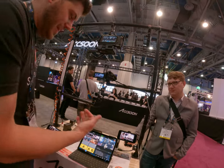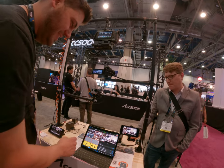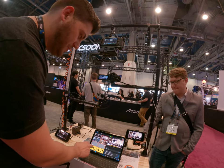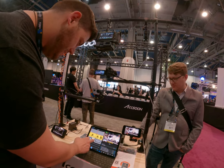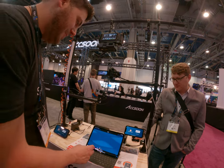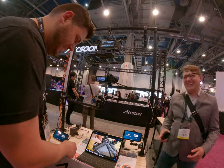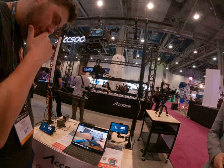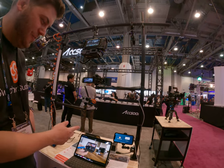It's acting like a switcher and an all-in-one platform. So you can do graphics, you can do picture-in-picture. This is a tutorial video we just did on how it all works together.